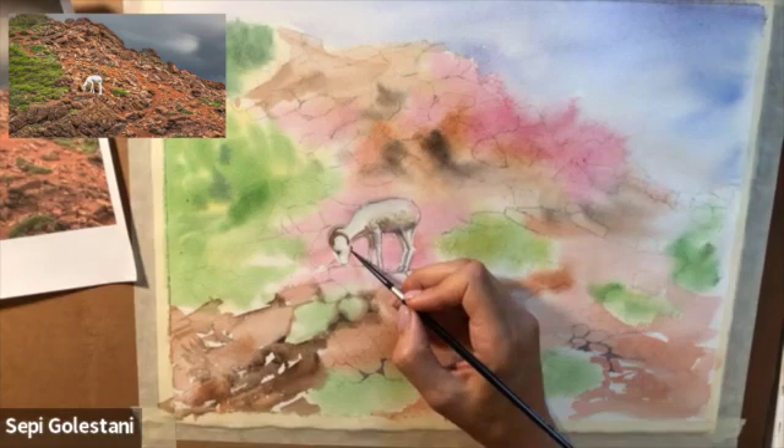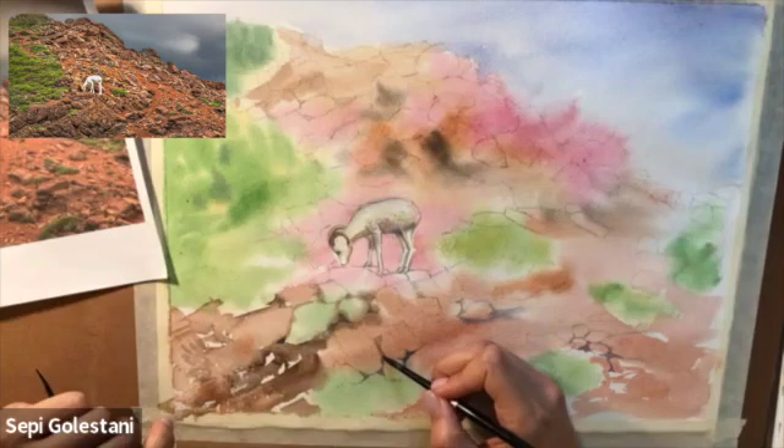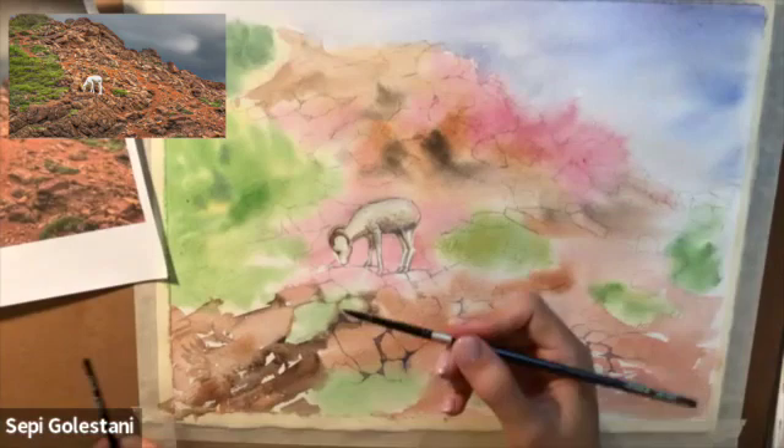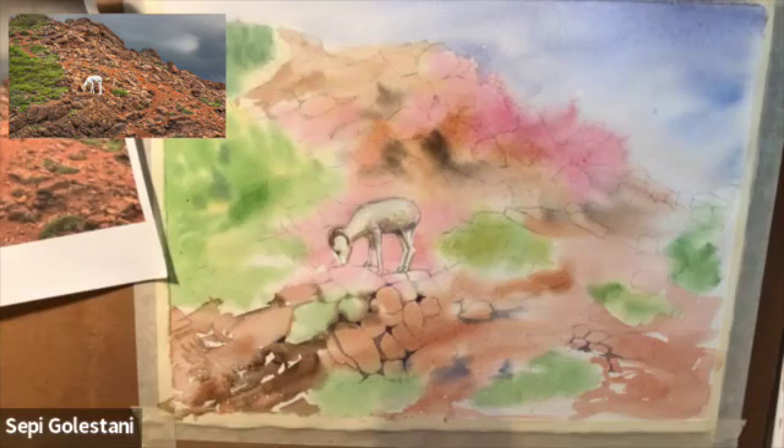I started working on the negative spaces in between my rocks — those cracks and spaces in between — and for that I used some dark values like burnt umber and purple, and sometimes I mixed them with ultramarine blue. Then I started darkening the rocks to show the three-dimensional look, considering where the source of light is and adding those darker values accordingly.